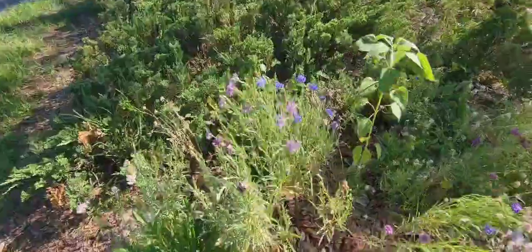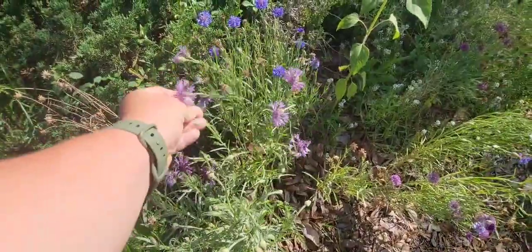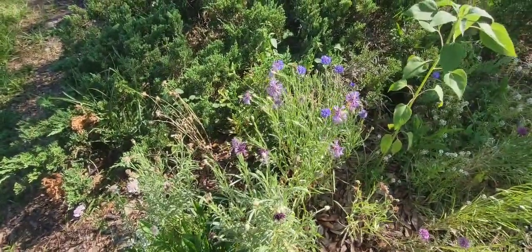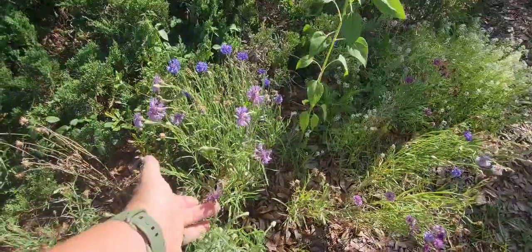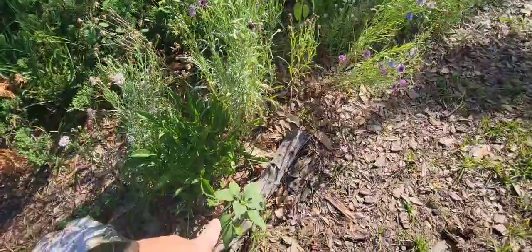I planted bachelor button seeds and alyssum in the winter and they bloomed this spring and they're still blooming now. I don't know if you can see it, but there's pollinators everywhere. It's been an absolute bee magnet and butterfly magnet. I'll put a picture of what this looked like when they were in their prime because it doesn't do it justice now, but I have sunflowers coming up.